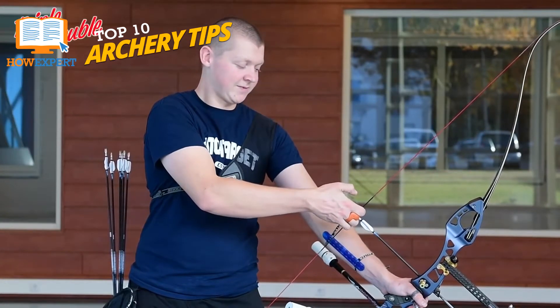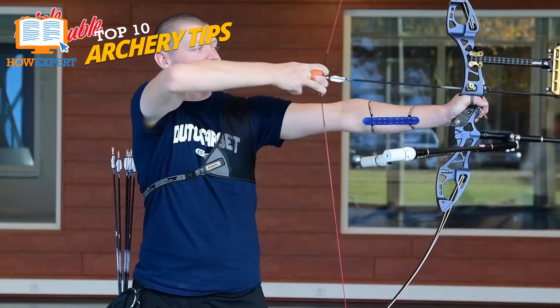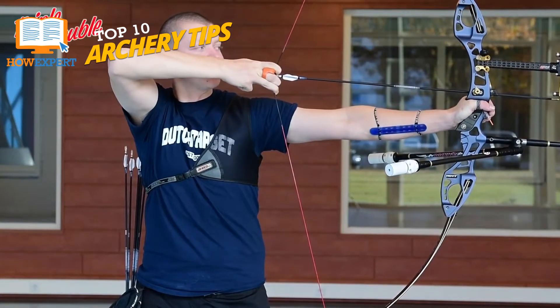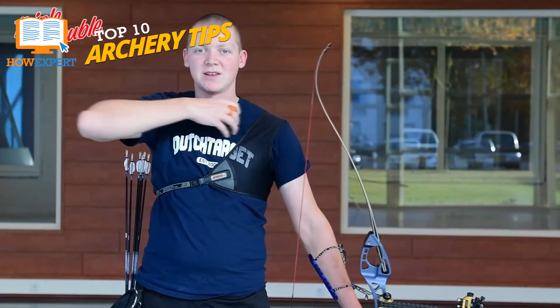If you see best out of your left eye, you need a left-handed bow, and vice versa. This is because your left eye would be the one you use to look down the shaft of the arrow at your target. If your eyesight is off, your shot will be as well.